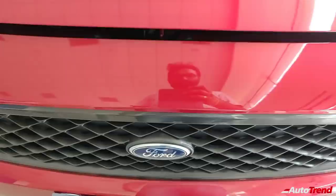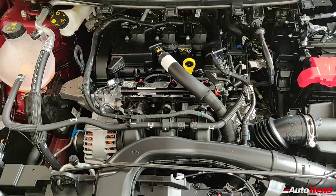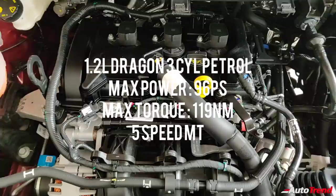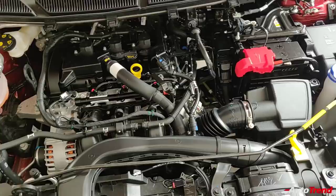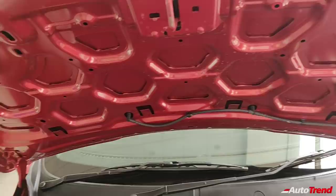Opening the engine bay, you get the same 1.2-liter 3-cylinder Dragon series petrol engine producing 96 PS of maximum power and 119 Nm of torque through a 5-speed manual transmission. A 6-speed automatic transmission carried over from the Ford EcoSport is expected soon. Even though it is just a 1.2-liter engine, it produces really good power and is reasonably refined.